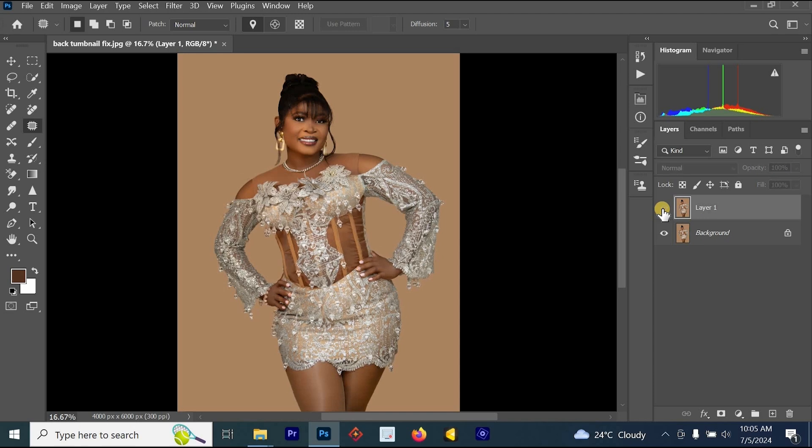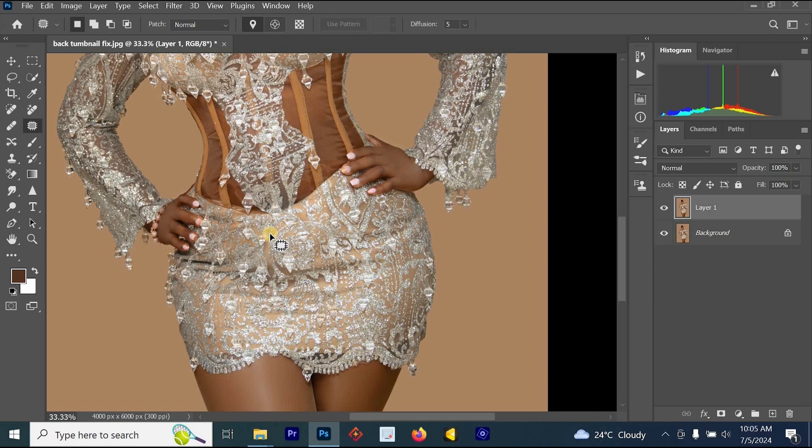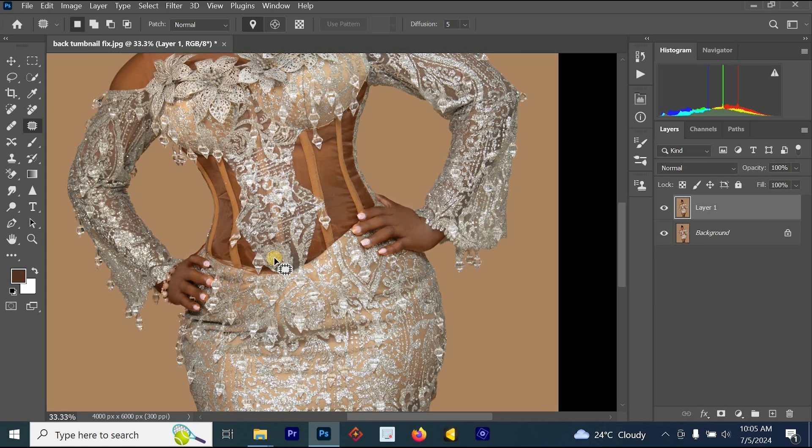Let's look at the before and after. Turn off this layer — this is the before. Turn it on — this is the after. The next tool we'll be using for the stomach is dodge and burn. The reason the stomach looks like this is because of the highlights and shadows, and you can use dodge and burn to fix these highlights and shadows.